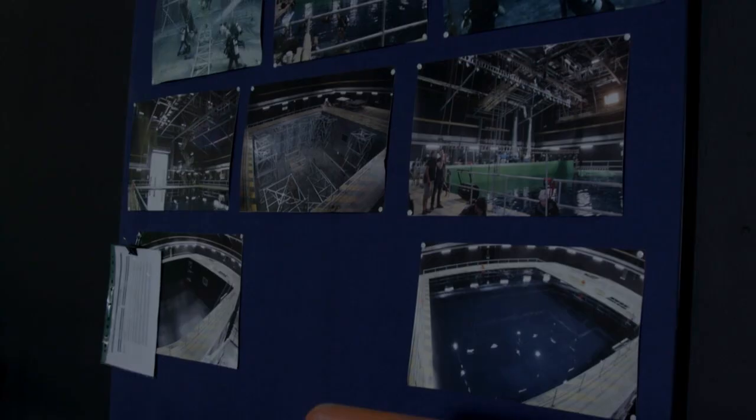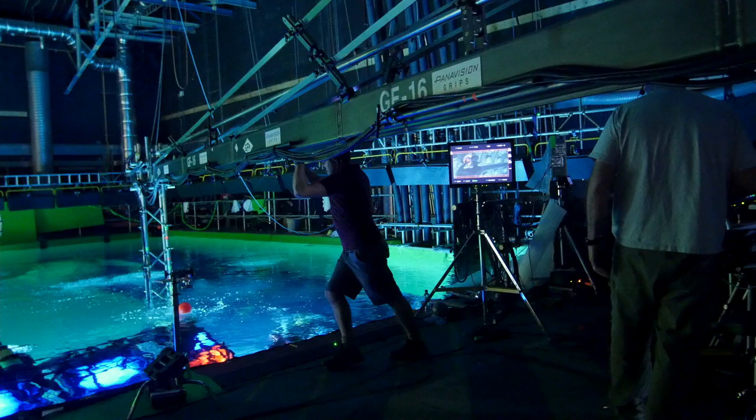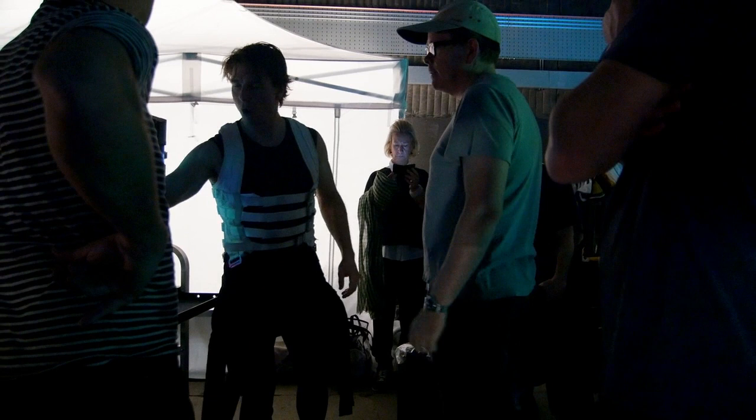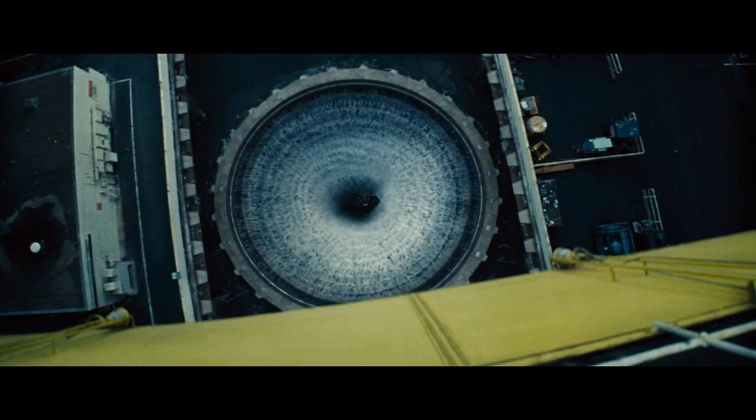I've done a lot of underwater work. And Chris and I were on Edge of Tomorrow — we were shooting the underwater sequence. And already at that time, Chris and I were talking about Mission. I said, I've never done an extended underwater sequence. How can we make a really long sequence for an audience and have them experience what it's like holding your breath for that period of time?